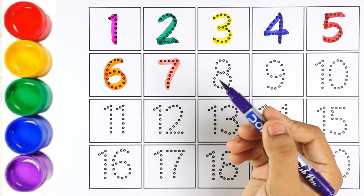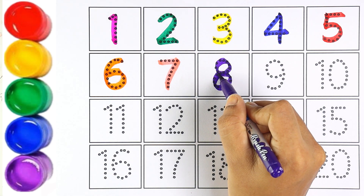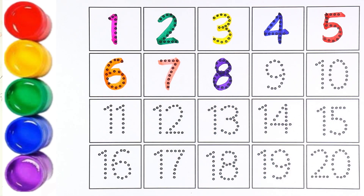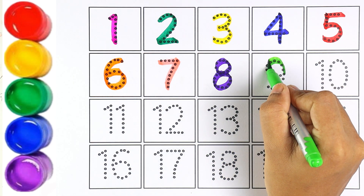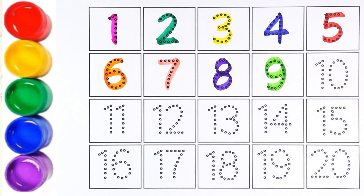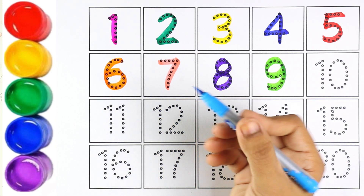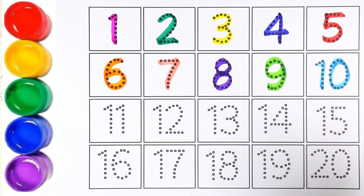Light pink color — number seven. Purple color — number eight. The next number is nine. I am using light green color for number nine.